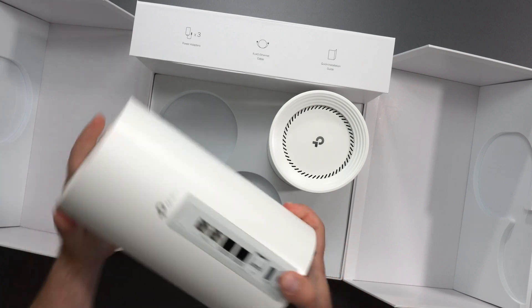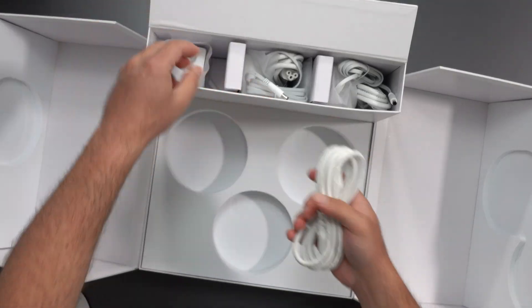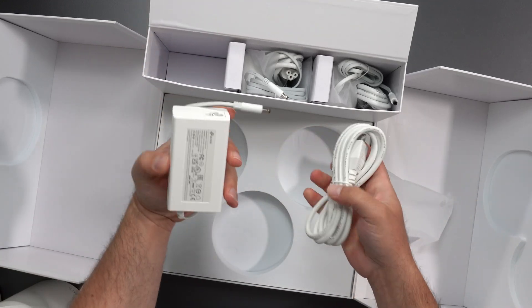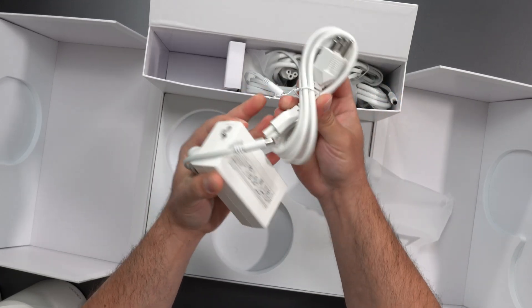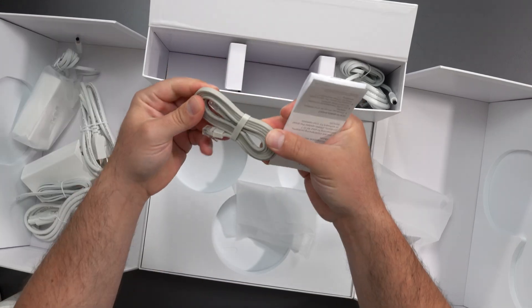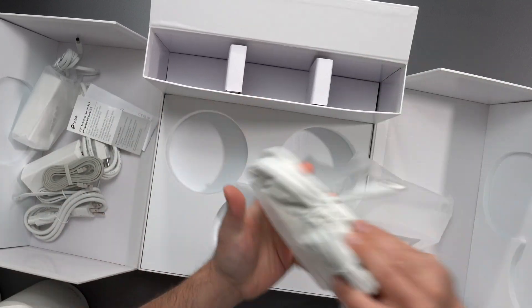I think all three of these are identical — yep, identical and identical. So we got the power. They are a lot larger than the older units, rightfully so, because they are more powerful. It is 100 to 240 volts. We got the plugs right here. It's a Cat 6 cable, category 6. And we got some instructions and another power port.